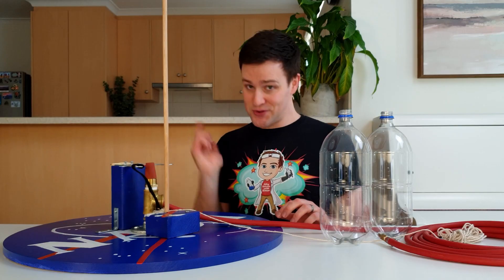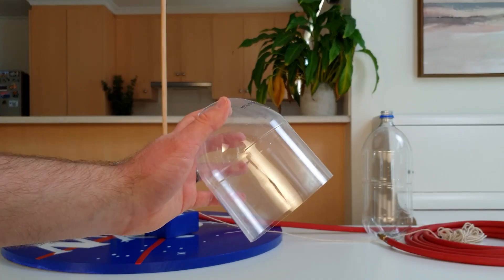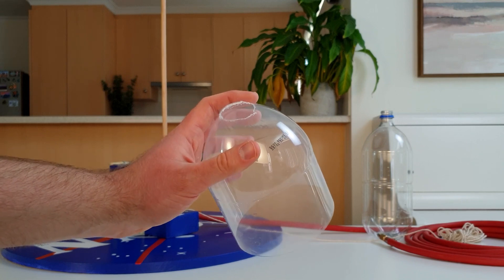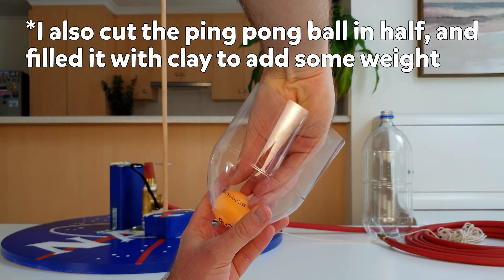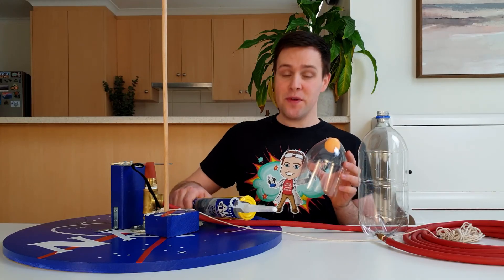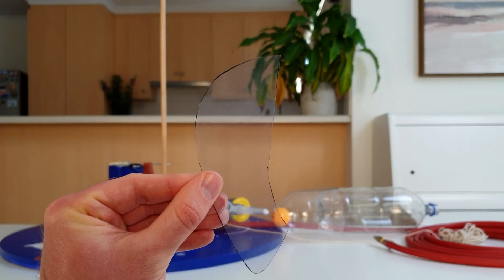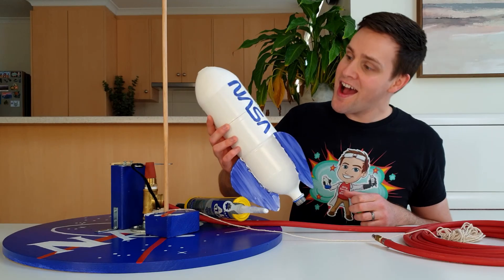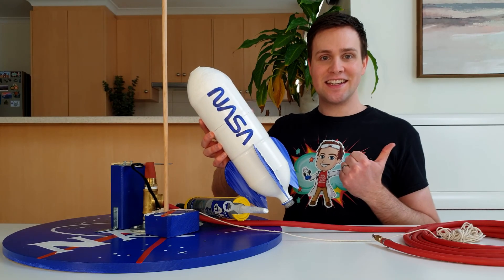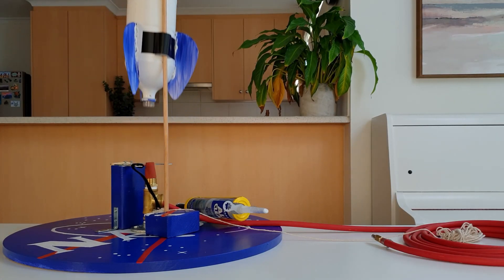Today I'm making a super simple rocket using two 2 litre bottles. I've cut one bottle in half, and then cut off the top. I'm then going to glue a ping pong ball into the end of that bottle, and use some silicone to attach the cone we've just made to the end of the other bottle. Then use some more silicone to attach three fins to the bottle, and give everything a nice coat of paint. I've also added these straps on the back to guide the rocket up the launch post.